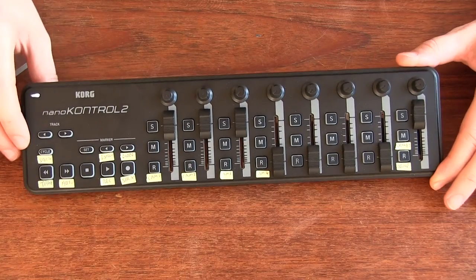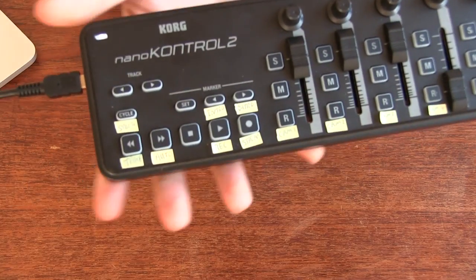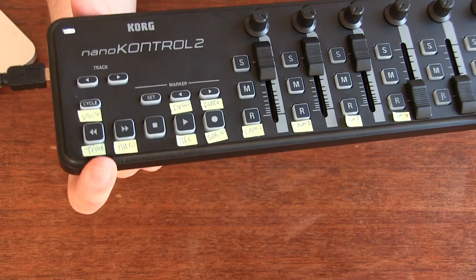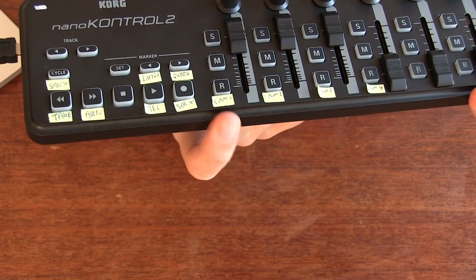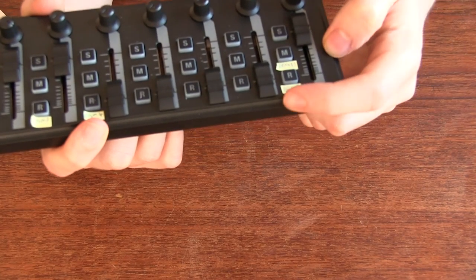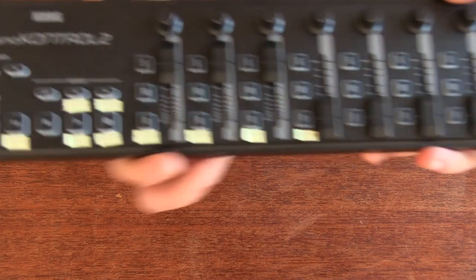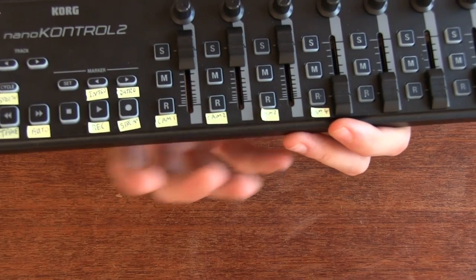So looking at my control board here, I have it set up with all the buttons labeled. It says take, auto, record, stream, and then camera 1, 2, 3, 4, and then over here I have a little break or intermission button. Basically I've programmed each of these buttons to do a specific thing within Wirecast.